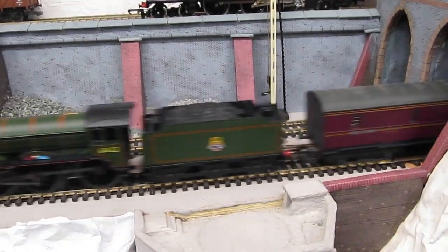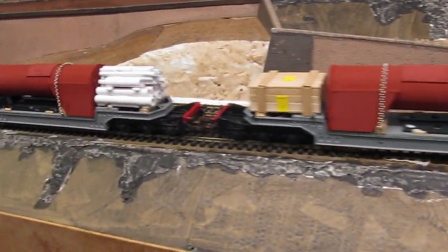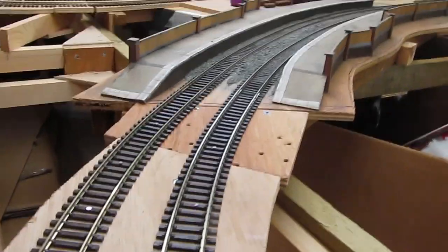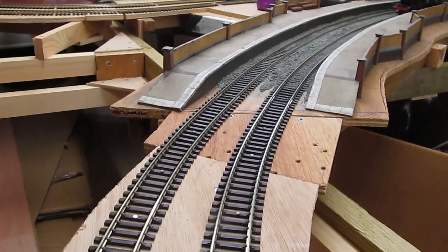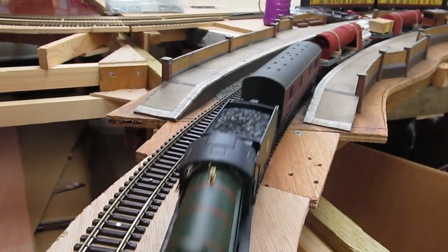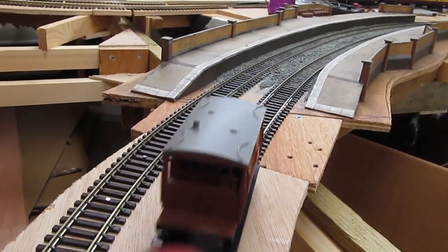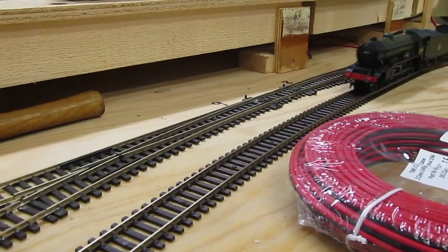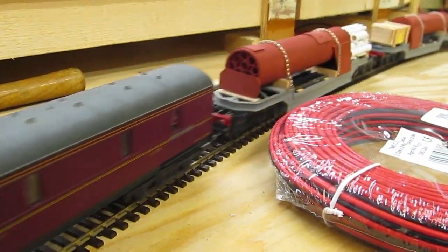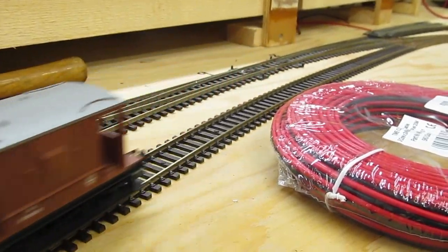B17 — Gaul one two — and a brake van. Excuse the wire — that's what it's all about at the moment: wire, wire, wire, wire. I think they run really well.